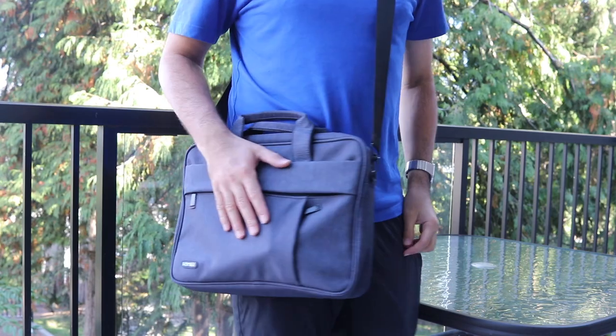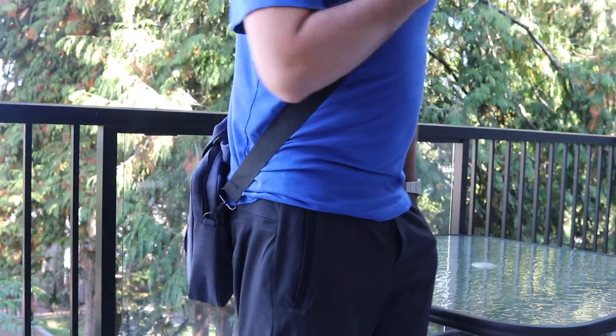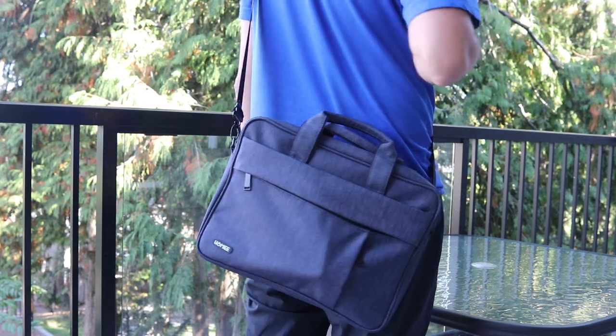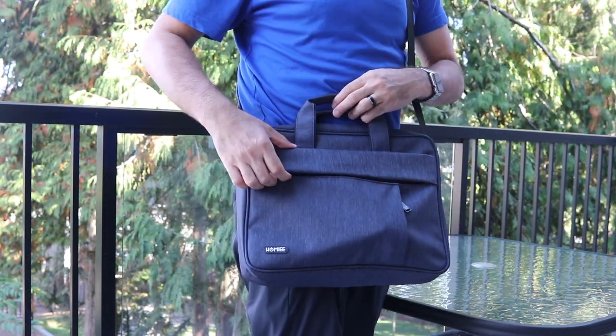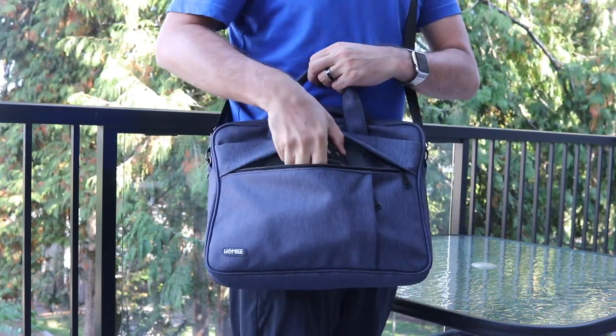Let's switch it to the cross-shoulder way, which is actually how I normally prefer to have my bag. I can also throw it around to my back so when I walk around it's really not in the way — you just want to be a little more aware of security. Accessing the bag and pulling out any tech products is very easy and comfortable.